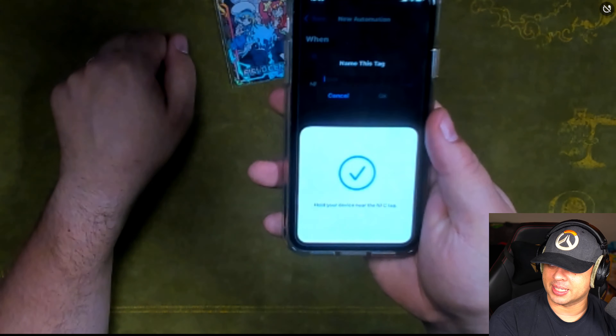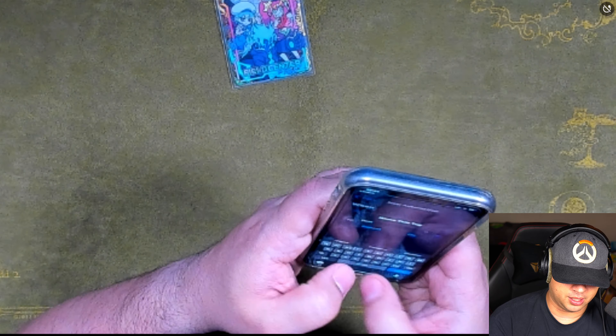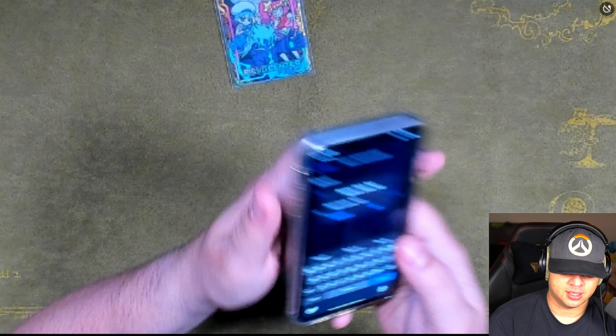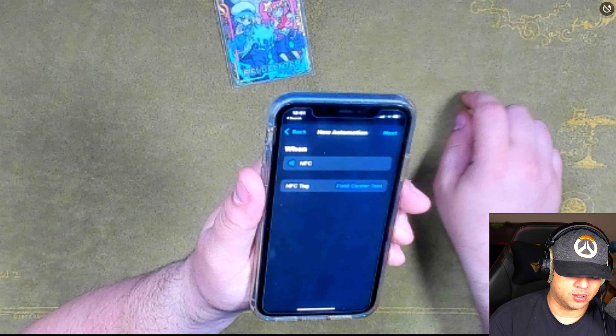That's simple — nice and scanned already. Then you want to name the NFC tag so you know what it is. We'll say this one is 'field center test' and hit OK.